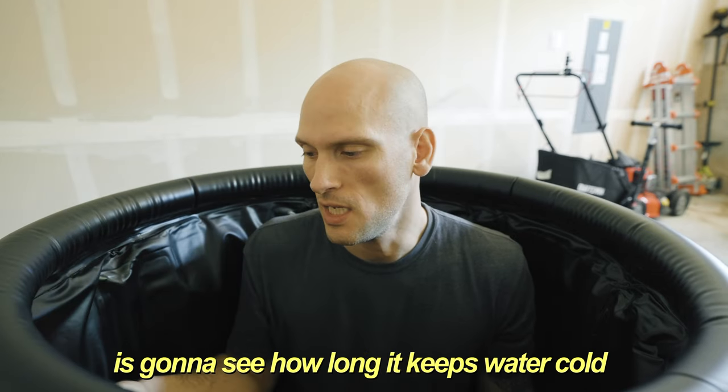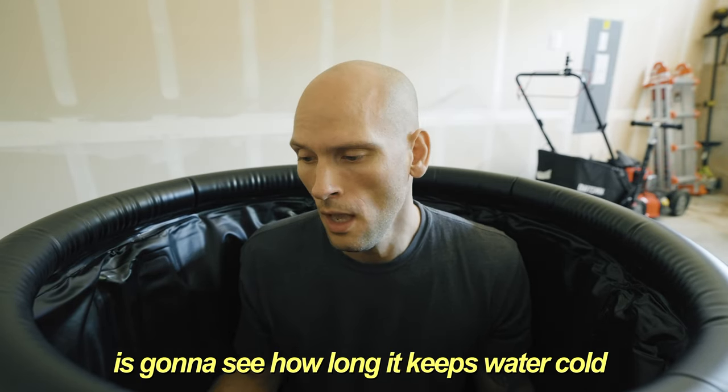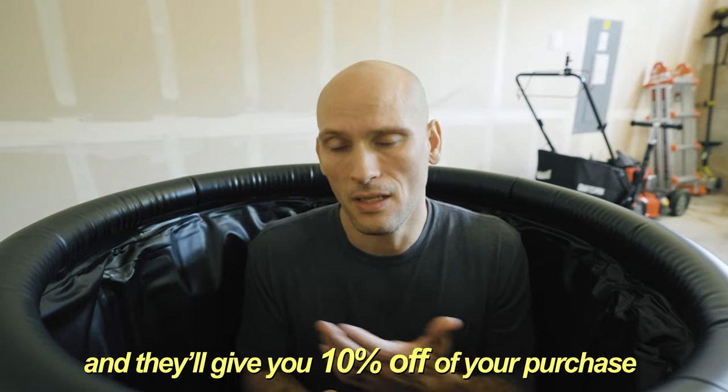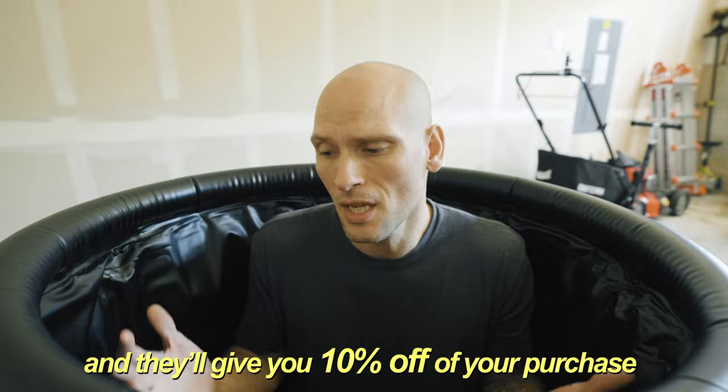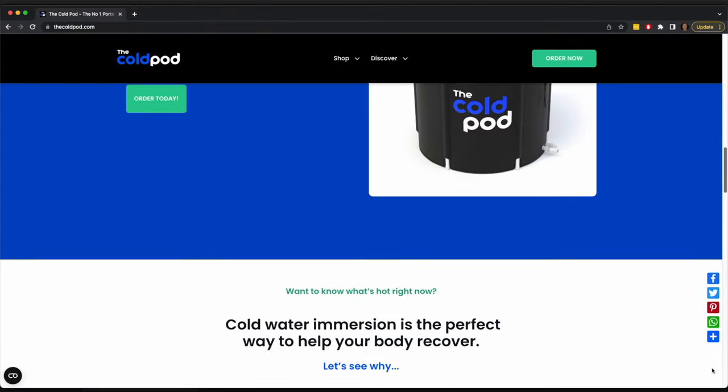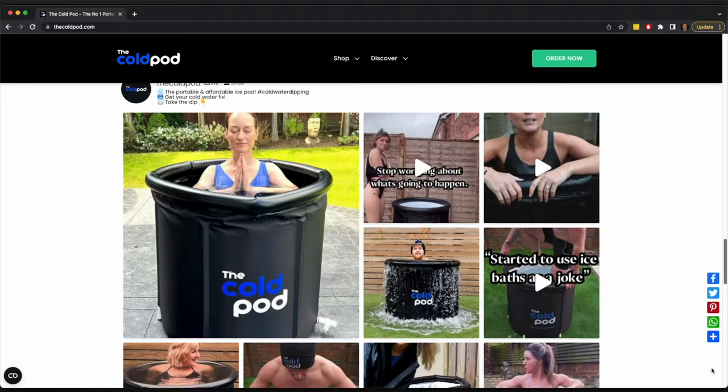The next big test for me is going to be seeing how long it keeps water cold. If you want to buy a cold pod like this and support a small business, I recommend going directly through them instead of Amazon — but you can get it on Amazon too. If you go directly through them, you can use the coupon code DorianDevelops for 10% off. Make sure to check out thecoldpod.com.